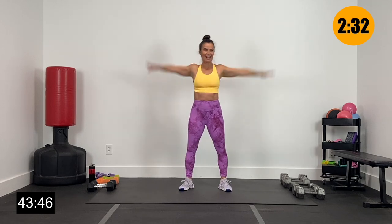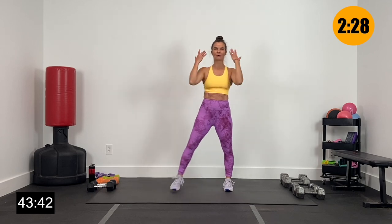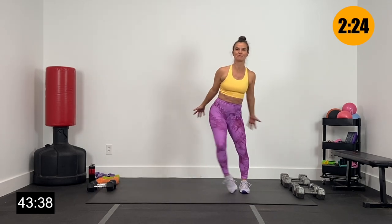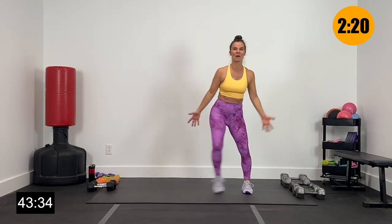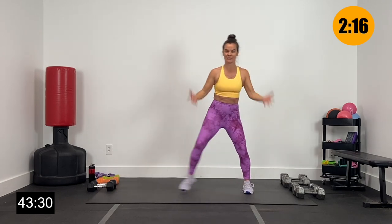Give me a couple more here, last one. Let's bring this to a bicep curl, little step tap side to side, warming up those biceps. Super pumped about pushing the upper body for you guys today, ready to hit it strong.